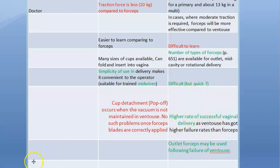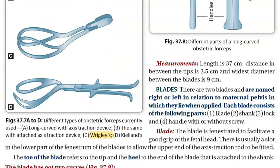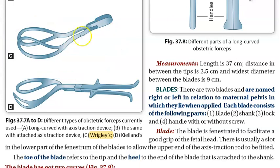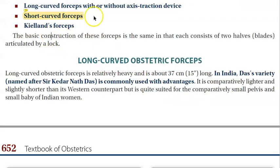Remember, the instrument of choice is actually vacuum, not forceps. Now, looking at what is commonly used in the labor room — this is Wrigley's forceps. Wrigley's is the most common one we have here. It comes under the short curved forceps category.